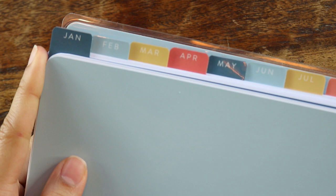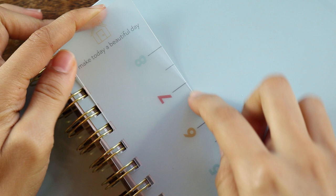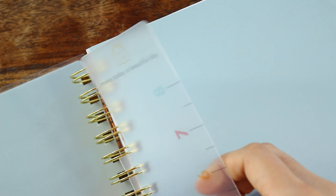You also get these sturdy mylar tabs in the color theme of the planner. Included with the planner, you get a bookmark to snap in so you can find your place easily. It also has this fun colored ruler on the side. I love that this was included — I feel like not enough planners include these.